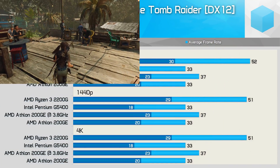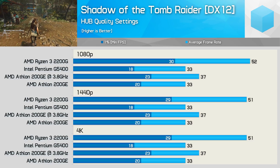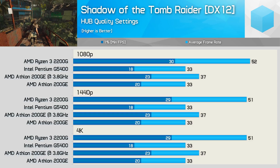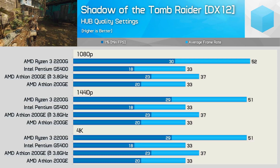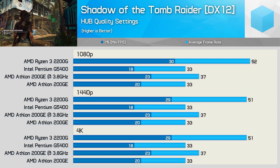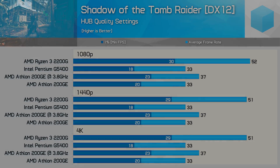Last up, we have Shadow of the Tomb Raider — please note you will see considerably better frame rates using the built-in canned benchmark, as it's not very CPU intensive and mainly focuses on GPU performance. Actually playing the game on a low-end CPU will provide very different results, like what you see here. Overclocked, the 200GE boosted frame rates by 12%, which is decent, but truth be told this game is a bit beyond an SMT-enabled dual-core that isn't clocked beyond 5GHz.